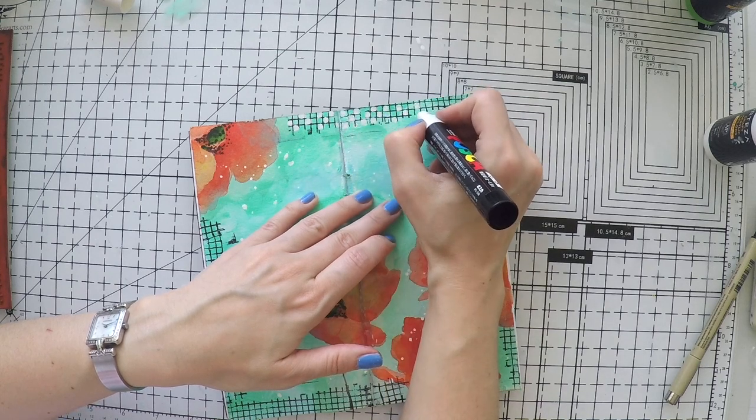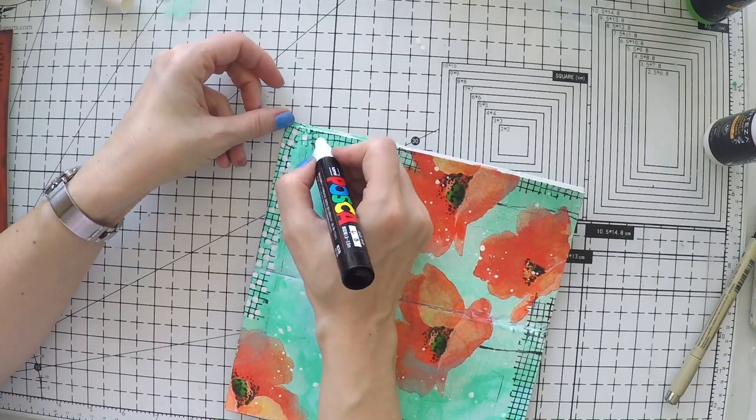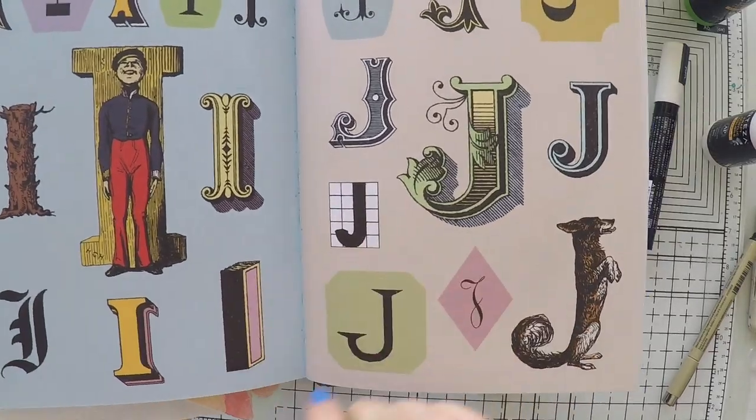I am going to fill some of these squares with white paint. That will create a nice contrast with all the colors, and black and white — you will see that it looks very striking.